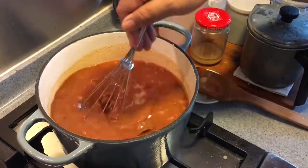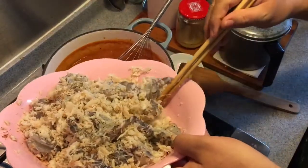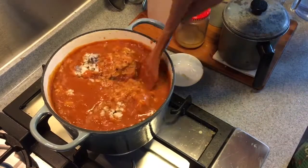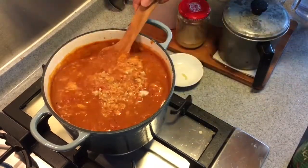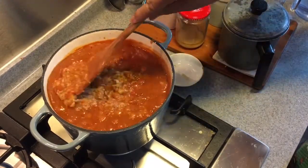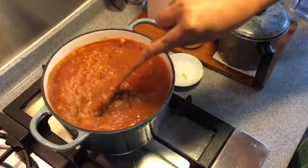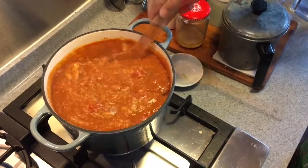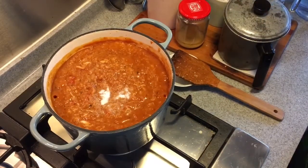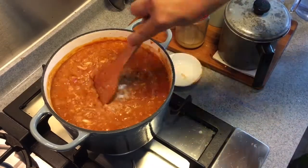Now that the base is boiling, let's put in all the seafood. Stir them in. This is supposed to be something like a thick stew and you serve it over rice, or you can use pasta if you want. Let's boil this for approximately five to seven minutes to get the prawns cooked. Remember to stir because we don't want the base sticking to the pot. Put in one and a half teaspoons of salt first to taste before deciding whether to add more or less.